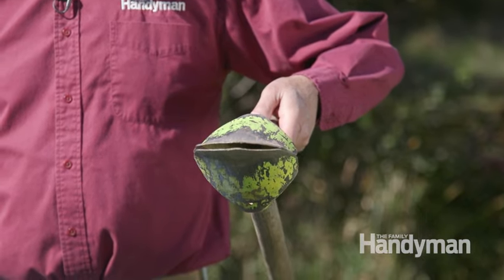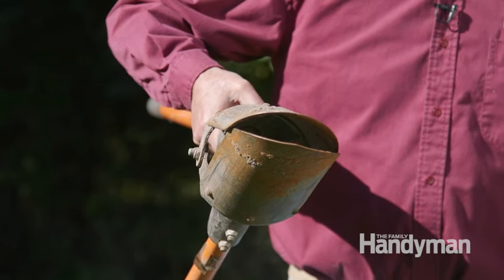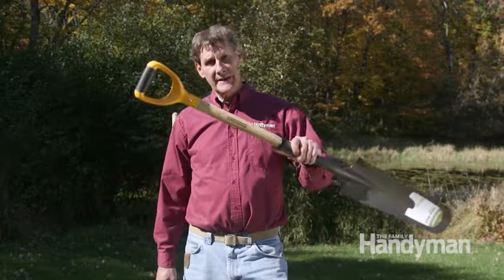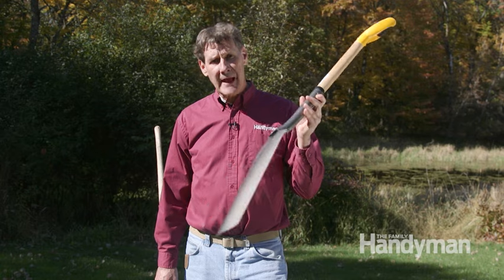Look for a digger that closes as much as possible like this one. See the opening on this one? If you're in loose soil, half of the dirt will leak back into the hole as you're lifting it out. The other must-have tool is a drain tile shovel. This works great at loosening the soil at the bottom of the hole before you extract it with a clamshell.